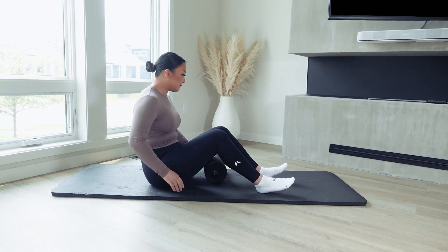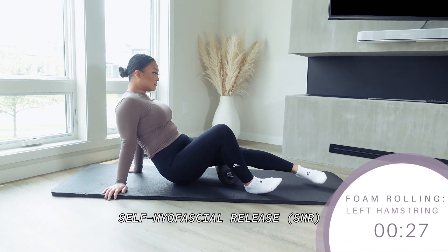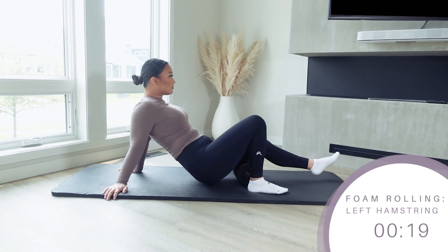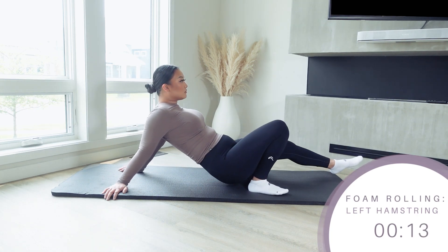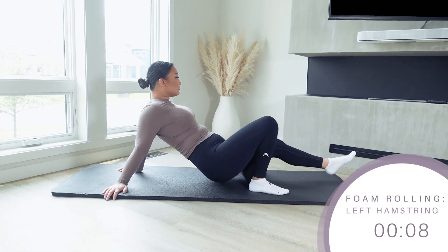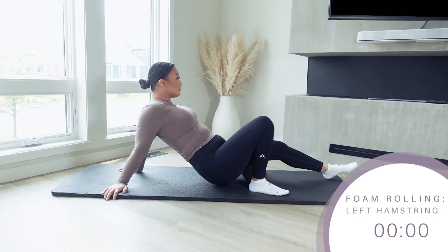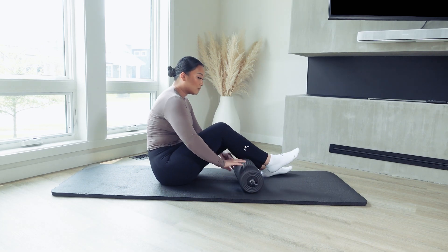Let's do 30 seconds on the other hamstring. Foam rolling is a common term for self-myofascial release, also known as SMR. However, unless you're a fitness professional, I've never heard anyone call it by its real name. Foam rolling is mainly known for helping to correct muscle imbalances, relaxing your muscles, and helping reduce soreness through improving tissue recovery. However, as science has advanced, many people are opting for other methods of stretching because foam rolling has been shown to not be the most effective method according to new research. But at the end of the day, try out different kinds of stretches and see what feels and works best for you. I personally enjoy foam rolling and continue to include it in my everyday workout routine. Of course, incorporating different methods of stretching and mobility exercises is even better.